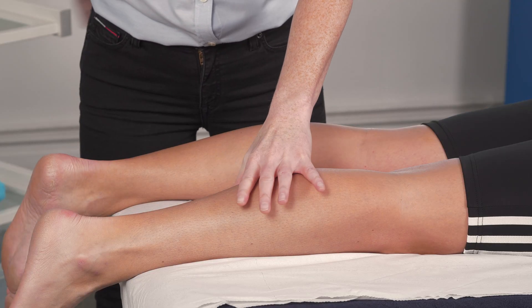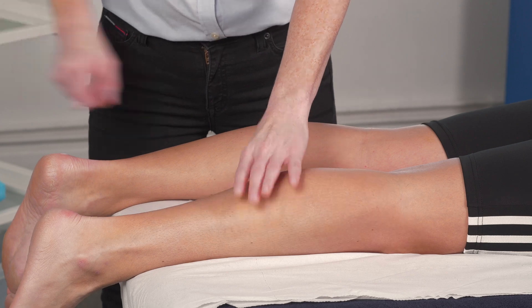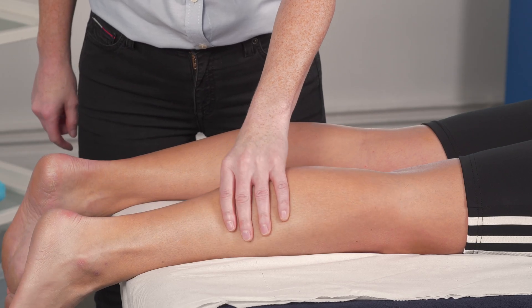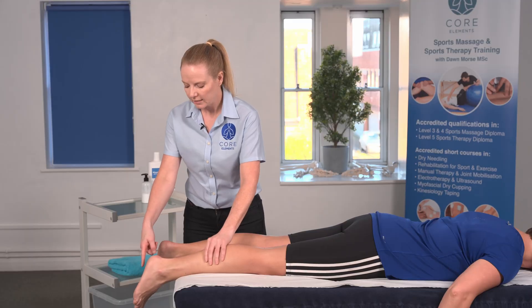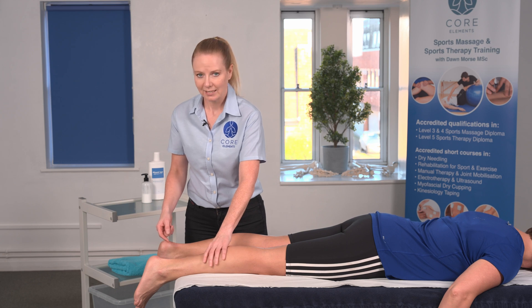Essentially what we're going to do is we're going to squeeze the gastrocnemius several times. As we're squeezing — quite a firm grip — as we're squeezing the gastrocnemius muscle, we're looking to see whether the foot moves towards plantar flexion and then whether it relaxes again.